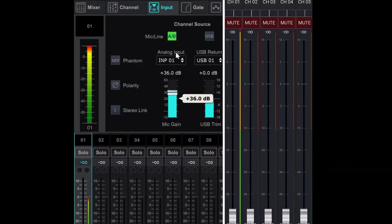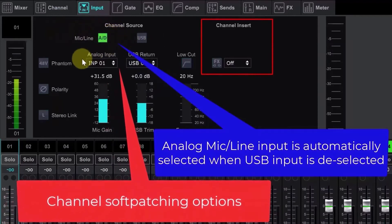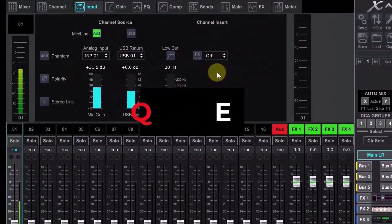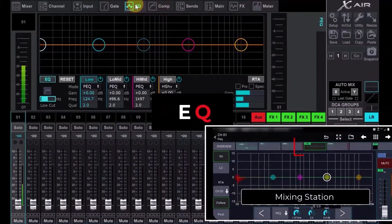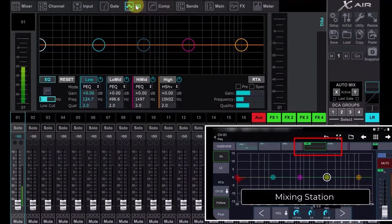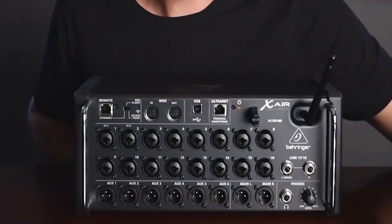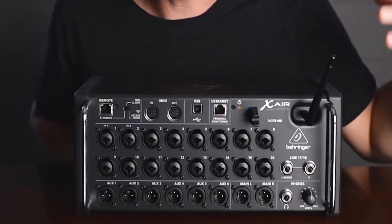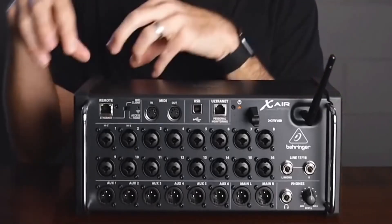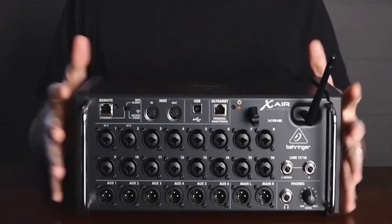X-Air Edit is available at no cost for personal computers running Windows, Macintosh, or Linux, and for iOS and Android mobile devices. X-Air Edit for iOS is available from the Apple App Store. The Android version is available from AndroidApps.com and works with version 4.0 or higher. It provides two modes of operation: full access mixing mode gives you control over all channel processing, including the RTA overlay, effects, and saving and recalling scenes or presets.